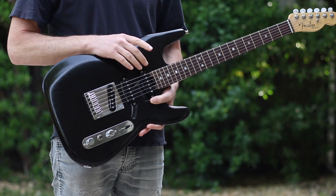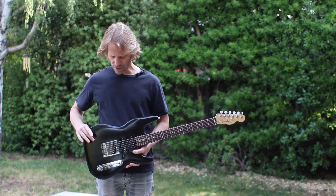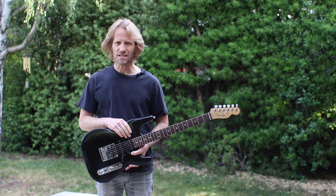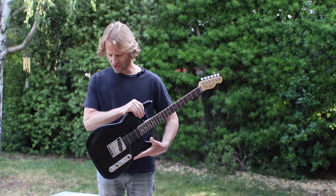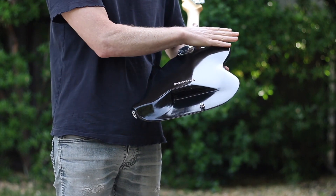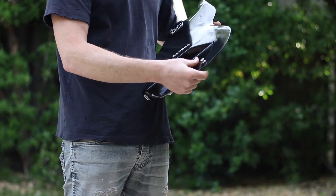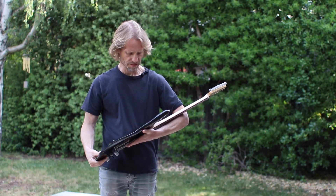Most electric guitars get carved out and have a nice shape in two dimensions, but the third dimension is pretty much just a flat piece of wood. This one I've done more modification on — if you look at the back you can see it doesn't have a flat piece of wood back there. There's all kinds of contours, and I took out a whole bunch of wood to make it lighter.